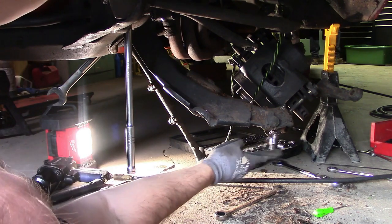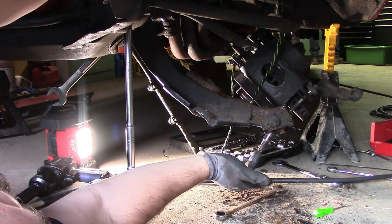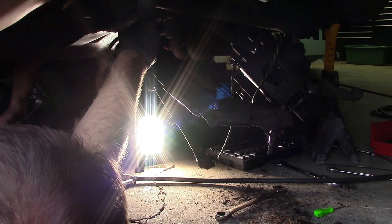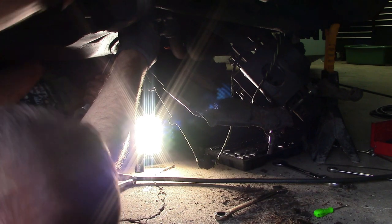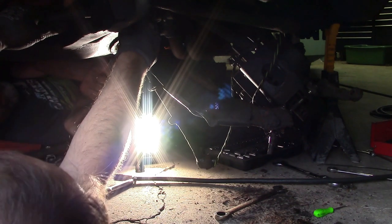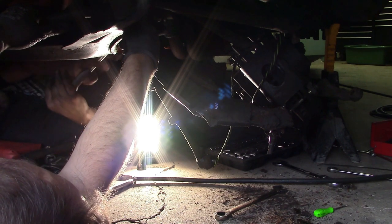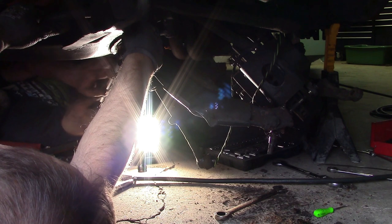Ball joints are not supposed to move this easily — they're supposed to be pretty hard to move, and that's extremely bad. This is the bolt that the alignment shop didn't know about when I took my car in. You'll see when this comes out it has two offset washers and it gives you the adjustment. These have to be tightened really tight or your car will come out of alignment. I had that happen — he aligned it and when I got home my wheel had wandered out of alignment.